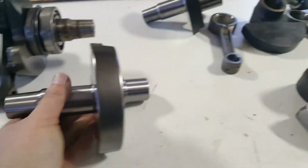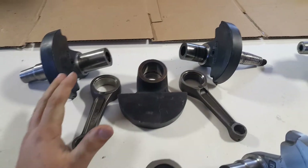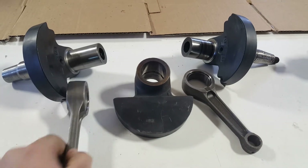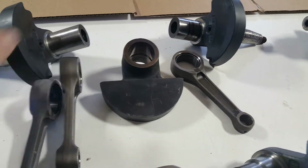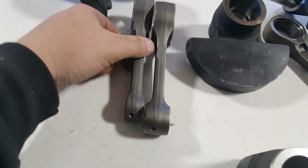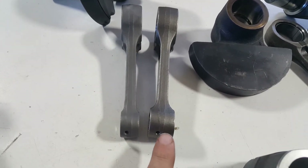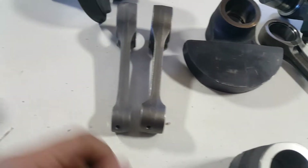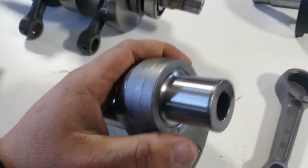After you press them apart, this is what they look like. This is actually a 700 crankshaft right here. You can tell if it's a 700 or 800 by quick identification of the connecting rods. This one is an 800, this one here is a 700 — you can see the width difference. The big end bearing size is the same, so a 700 rod will fit right on an 800 web just fine.